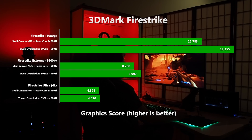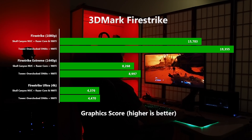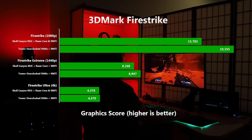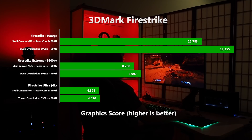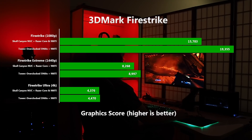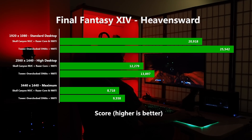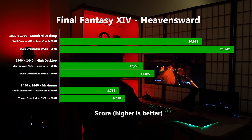Moving on to Firestrike, we see a pattern that will be repeated in other benchmarks and games. As the workload on the GPU increases, causing the frame rate to drop from insane high levels, the bandwidth between it and the CPU becomes less relevant. On the regular Firestrike test, the NUC is some 18.5% down on the big tower, but as we increase the resolution moving up to the Firestrike Extreme test, that lead drops to around 8%. And then, when we overwhelm the GPU with the 4K Firestrike Ultra test, the gap closes to a mere 2.1%. The Final Fantasy XV Heavens Ward benchmark shows a similar pattern — an 18% drop at 1920x1080 that's reduced to less than 9% by the time we hit the 3440x1440 ultrawide test.